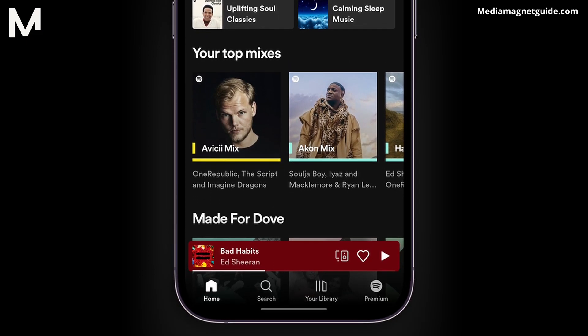If you don't see a Premium toggle, it might mean you already have Premium, but let's make sure. After logging in, click on the Premium option in the far right corner.